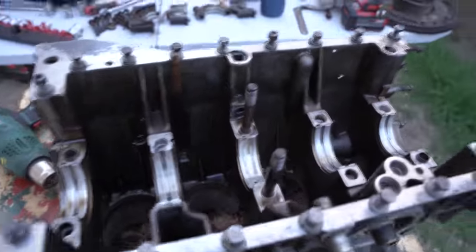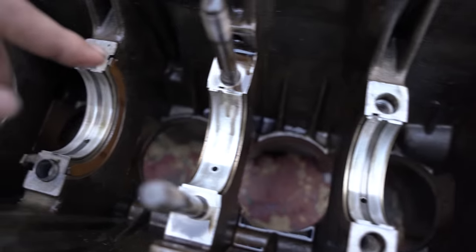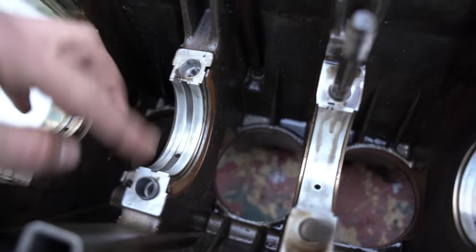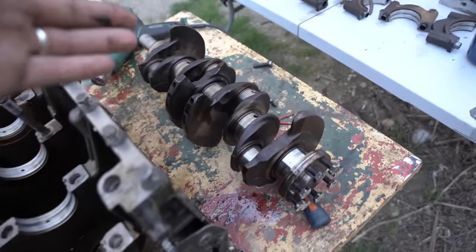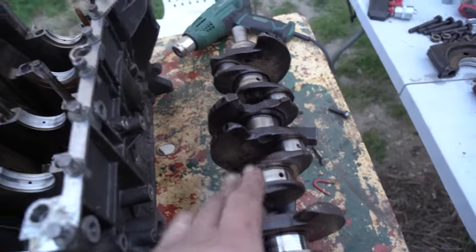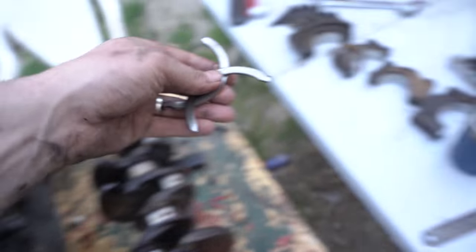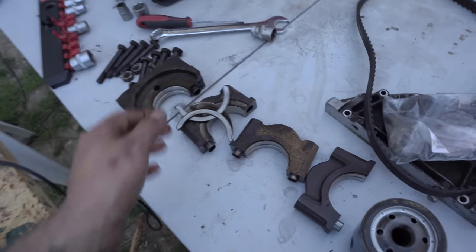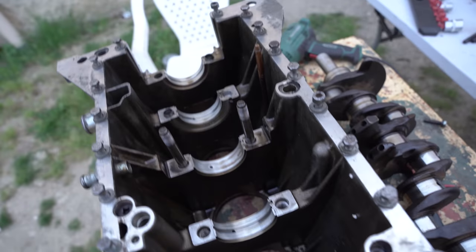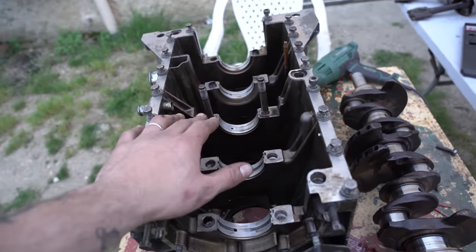Je suis le roi des cons, mais j'ai réussi ! Tout est sorti. Les coussinets de vilo sont très très propres, ça empêche pas qu'on ira faire vérifier le vilo, le faire équilibrer tout ça, y'a pas de souci. On va récupérer les éléments, les remettre ensemble. Je vais tout réassembler sur le bloc pour rien perdre — toutes les vis, tout ça. Je vais remettre les paliers, tout ça. On s'occupe de la culasse demain.